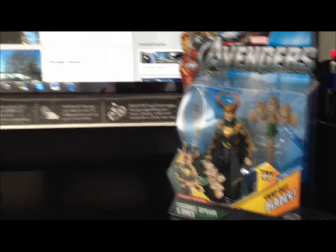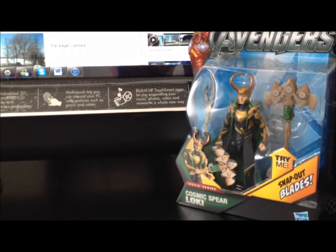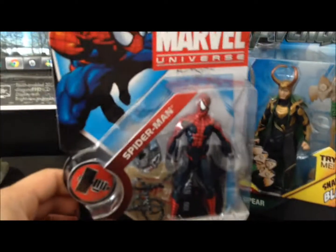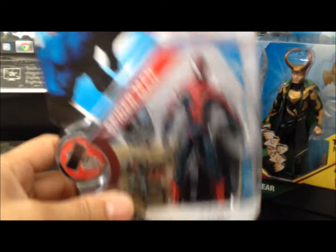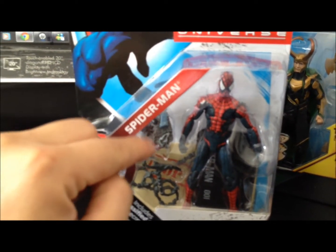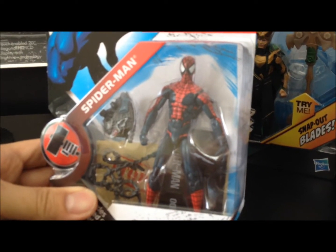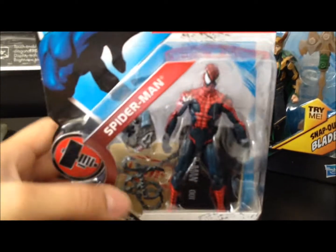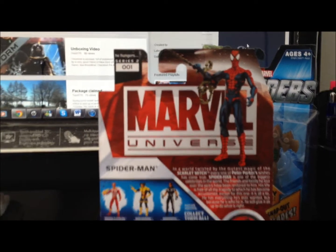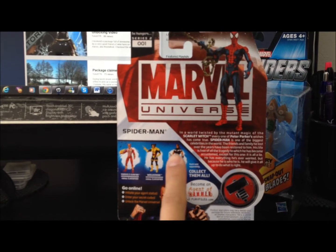Next, an old figure back in 2009 from Series 2, number 001. There's a movie coming out this summer — it's a reboot movie. None other than Spider-Man. I like the old style Marvel Universe pack because it comes with Hammer Files, so there's a secret message and a stand base. This Spider-Man has a different costume — it looks different to me. Back of the packaging, you can see Series 2, number 001, a short bio, and the rest of the assortments. I still don't have this figure — very elusive figure.